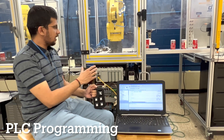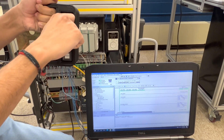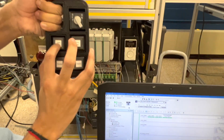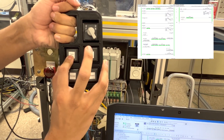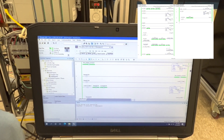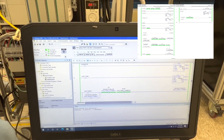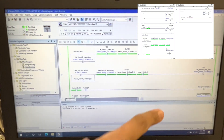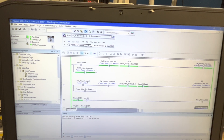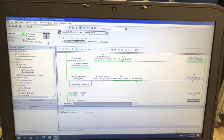This is the PLC program for the entire cycle. These are the switches. Whenever this switch is turned on, the robot regular cycle will start. This switch is for the take part cycle and this is for the give part cycle, and the corresponding rungs will be activated. As you can see here, this is the cycle activated by give part, and this is the cycle activated by take part.